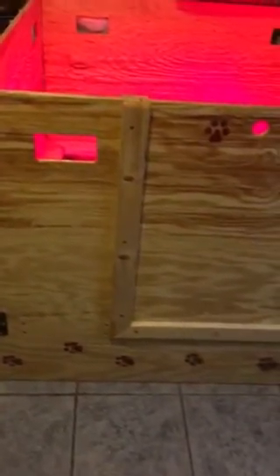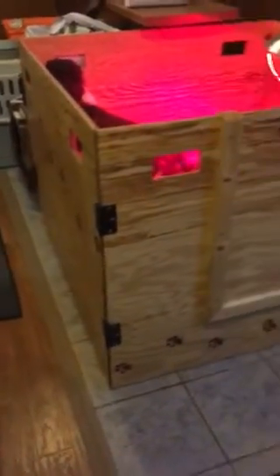This is the whelping box — it's about four feet wide and three and a half feet high. My brother Scott is amazing at building things and he made two of these whelping boxes for us last year. He even put some awesome little paw print details on it, and they come apart really nicely with pins in the corners.